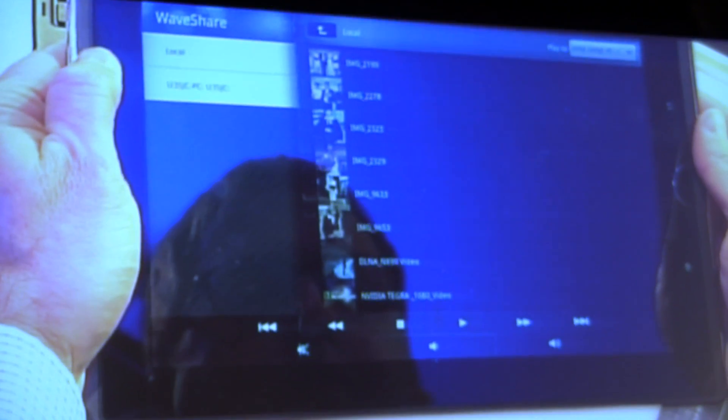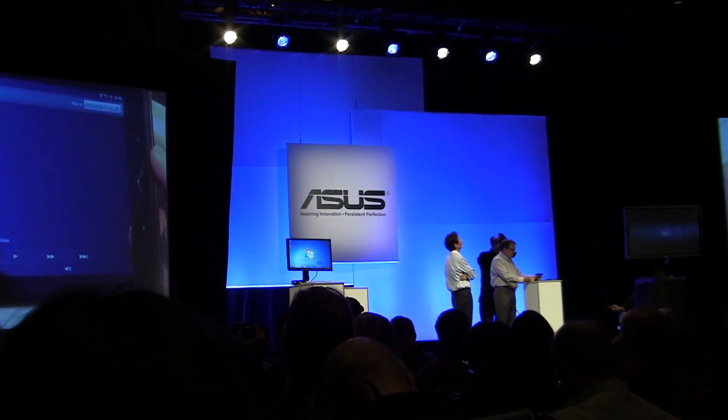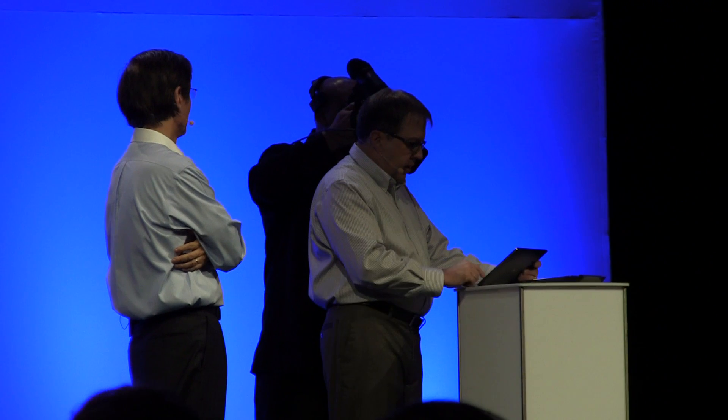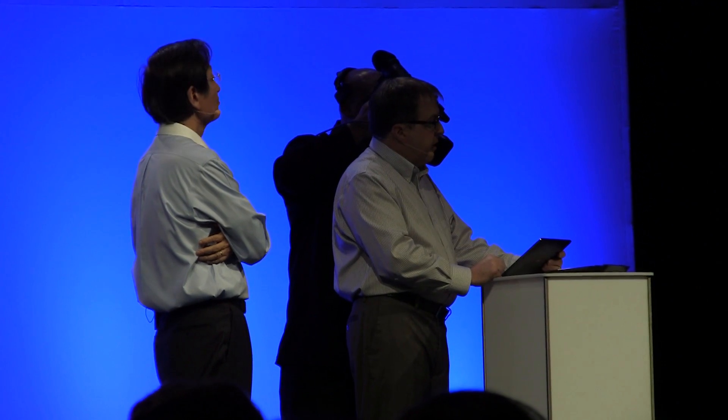So our demo today — I'm hoping it will work because the network guys just told me that with all the wireless devices in here, transmission rates are down about 90%. We're going to give it a shot and play a 1080p video. This is streaming to our U35JC notebook and then to the monitor here.